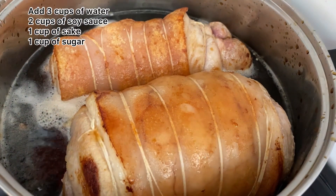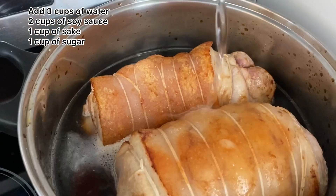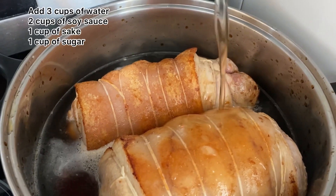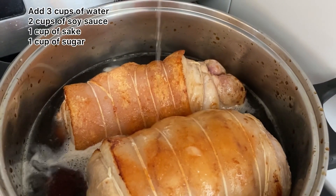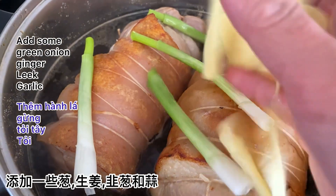If I order ramen at a restaurant, I want the char siu to be very tender — melt in my mouth. If they don't give me any char siu, I'll be disappointed. Toss in some green onion, ginger, leek, and garlic, so it'll add more flavor to the char siu.